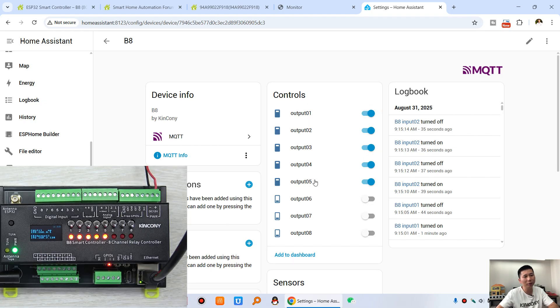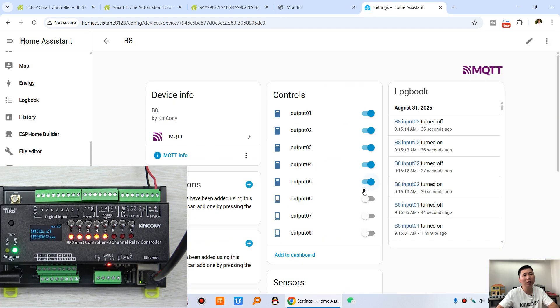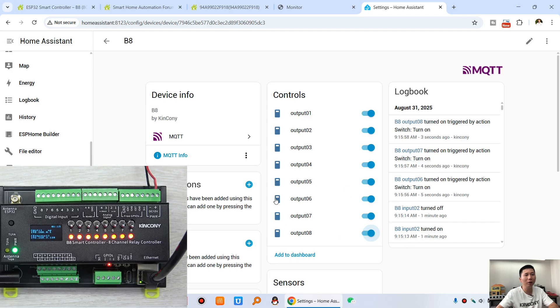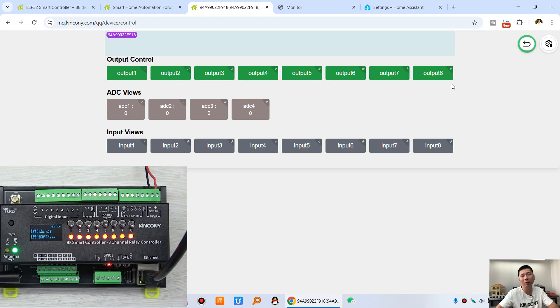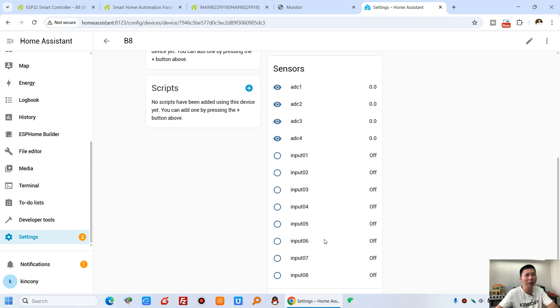You can see the state. I can turn off, turn on — turning each channel on. All channels are on in KCS, and all is on in the Kincone cloud server. And also you can see the sensor state — the digital input and the analog sensor are shown here.